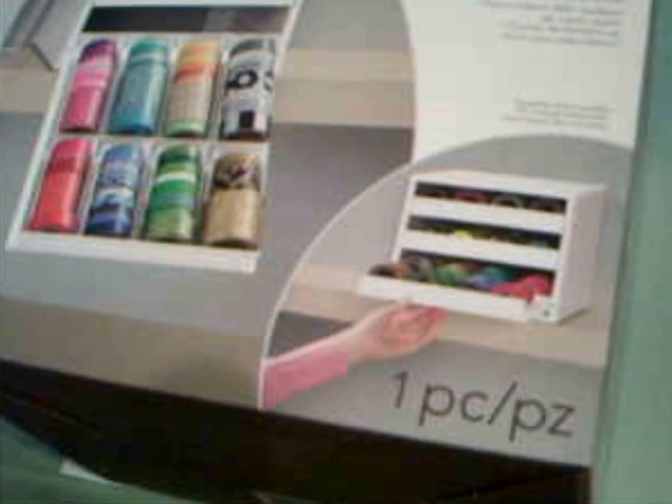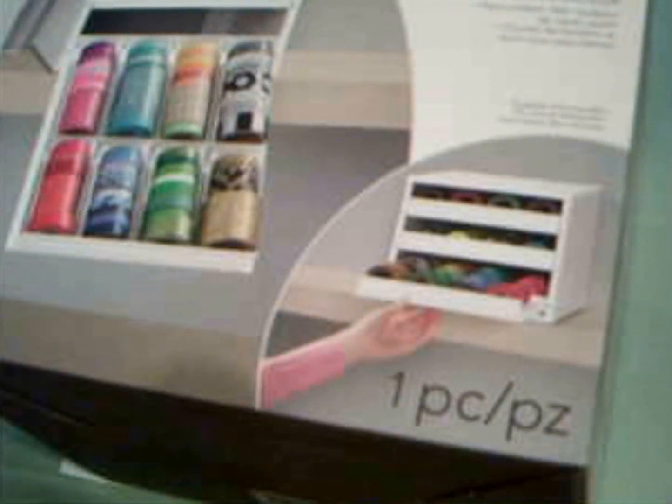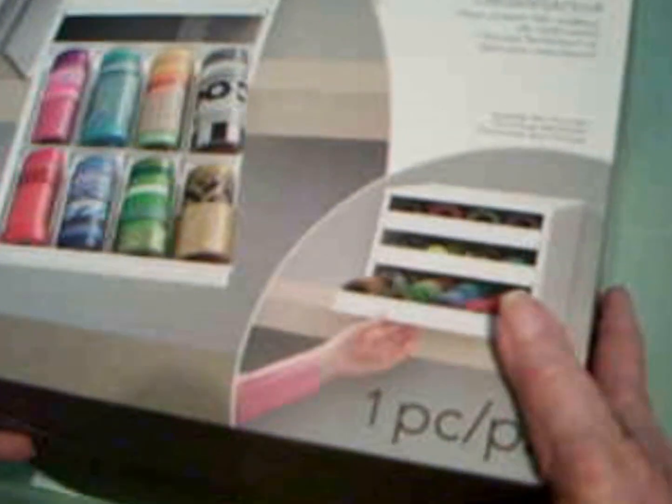Hi everyone. I'm going to try to do kind of a review of a product that I got at Michael's — I'm sure they have them other places, but this came from Michael's. Maybe you can hear that thunder. It's really raining and thundering.